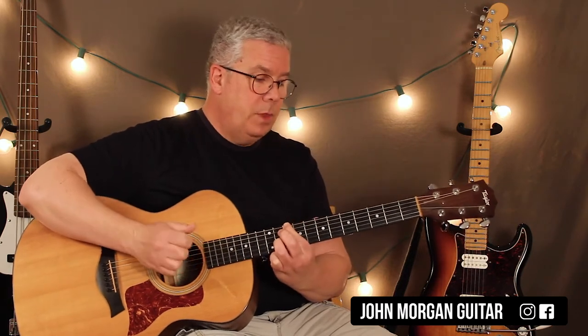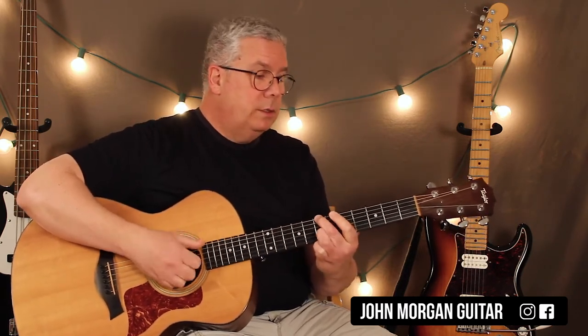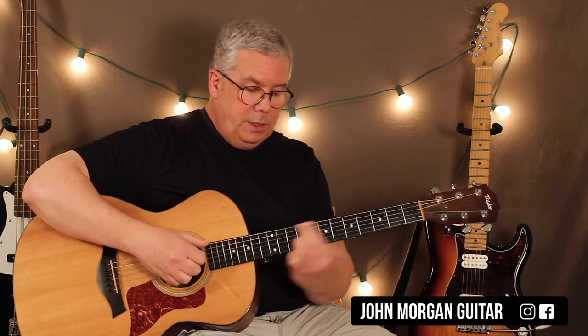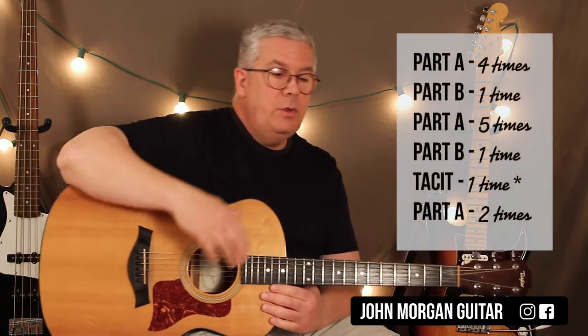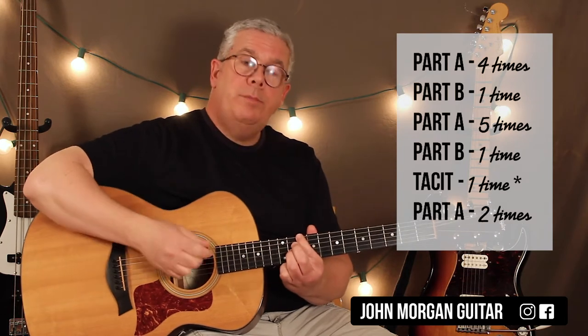So it's D twice, A to B minor, G twice, D, A — and that's what we're going to call part A. And so they do that four times in a row, and then the next time they do this, what we're going to call part B.